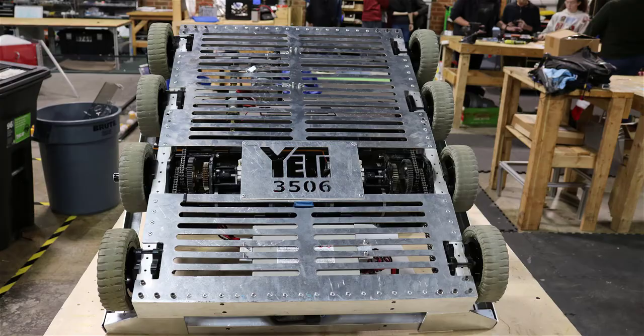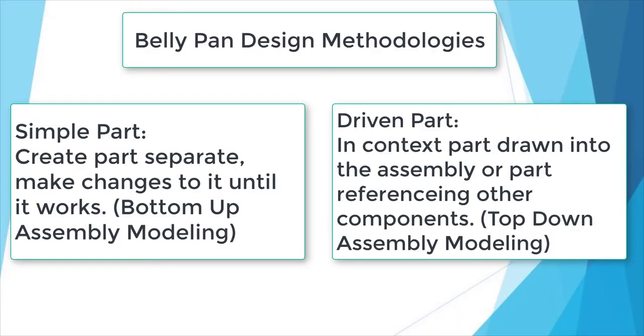I have two methods to create the belly pan in CAD. One is the normal part method, where you carefully measure and cut each part and make sure you match the holes in manufacturing. The other is in-context modeling, where I create the belly pan referencing other parts in the assembly. You can follow along with these steps to make the part in context, or you could just make a separate part file, drop it into the assembly, and edit the part until it works.